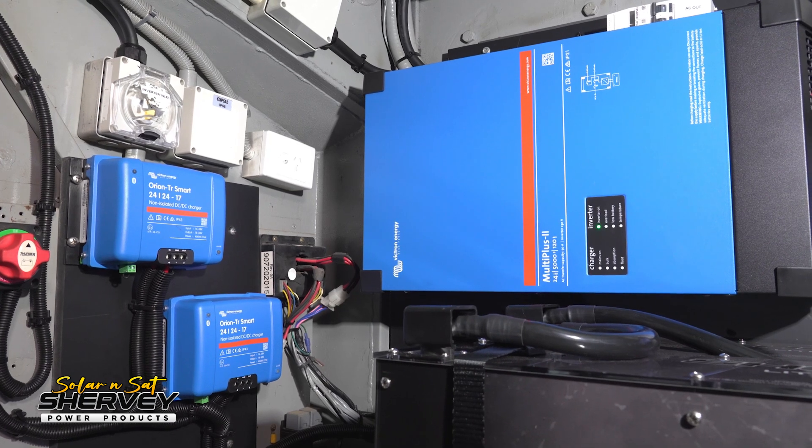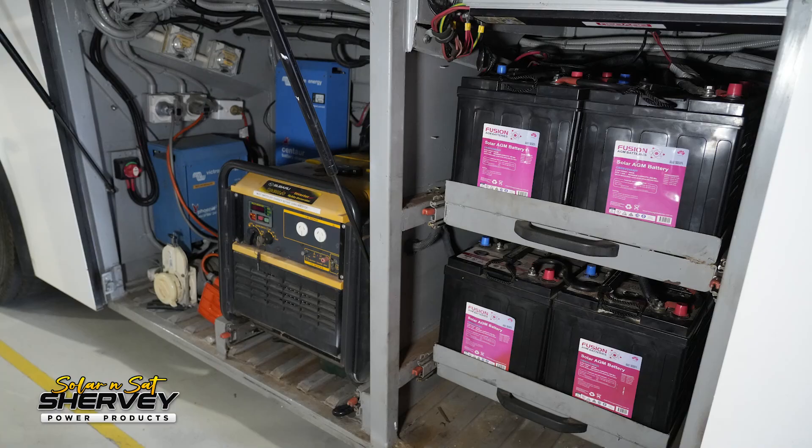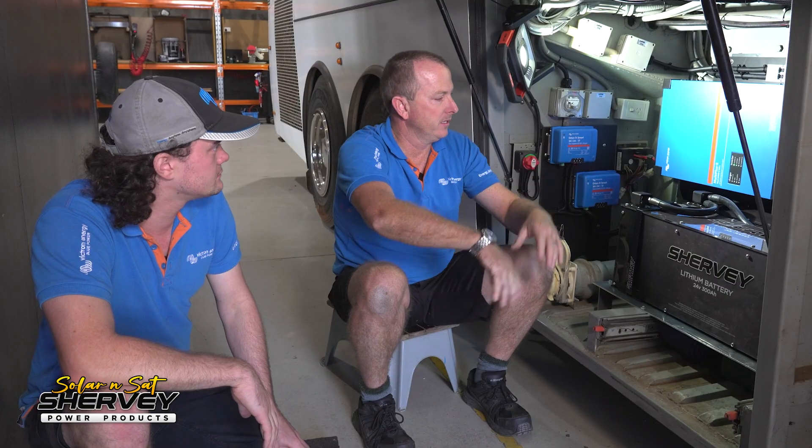We've taken them out of the battery cabinet and put them here. They're a bit long and skinny but it's worked out well. We've had to mount the 5,000 watt 24 volt inverter on the side. He's actually probably gained some space — he did have a 4,000 watt generator in here and he won't be needing that anymore, so that's freed up storage and made this the whole electrical cabinet.